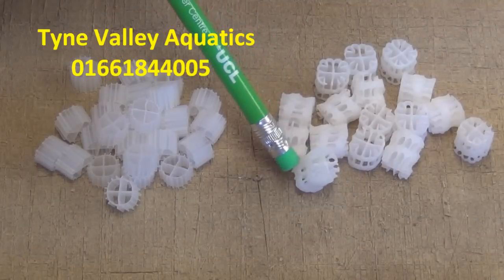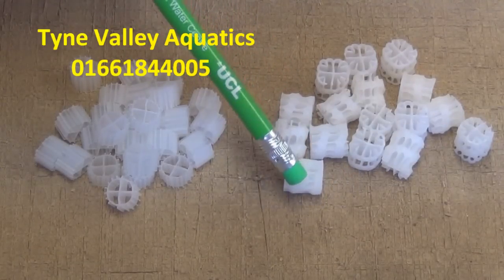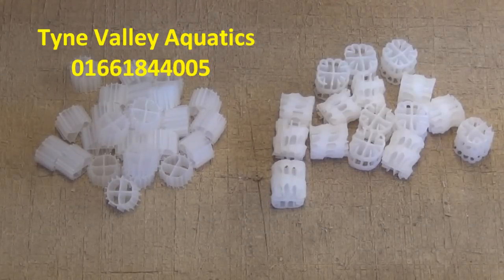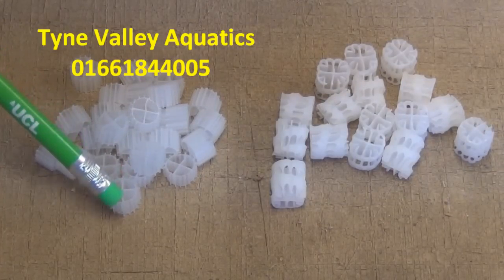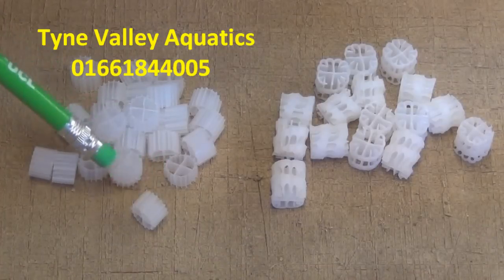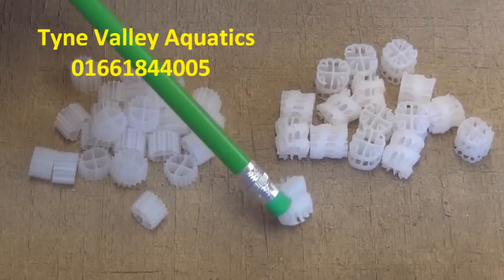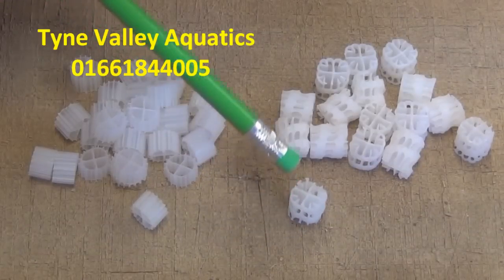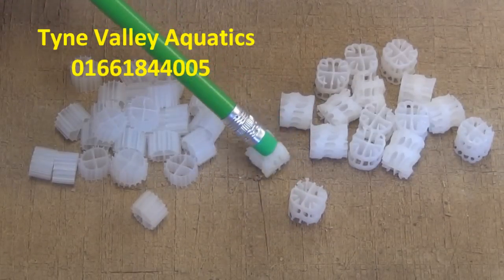This is the new one. Apparently it has per litre 40% more surface area than the standard K1. This is what I normally use and also sell on eBay for use in moving bed filters. This new one looks really excellent. It is used extensively in water treatment plants in Germany and also elsewhere on the continent.